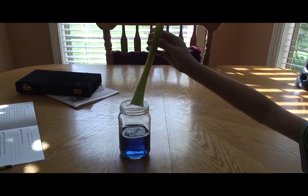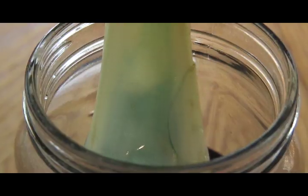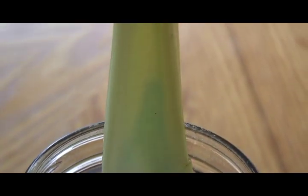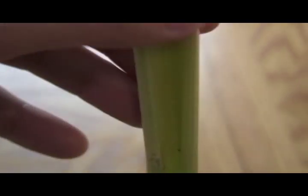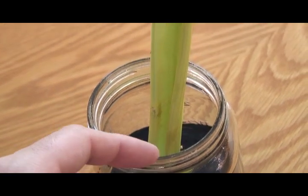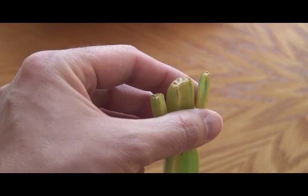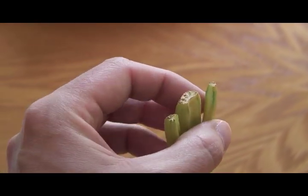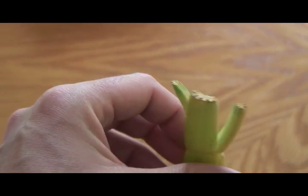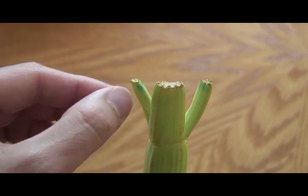Like the blue liquid is going up into the celery? Yeah. It looks like the blue dye is going up into the celery. Another thing we noticed is that some of the blue liquid went all the way to the top — all the way to the tips. This blue color on the tips, and we did not dip this in the water at all. But the stem of the celery did pull up some of that blue dye all the way to the top.